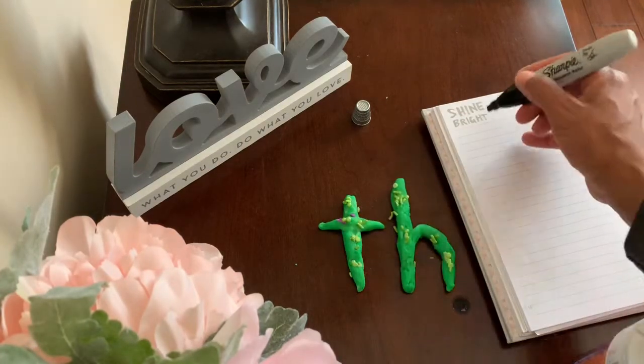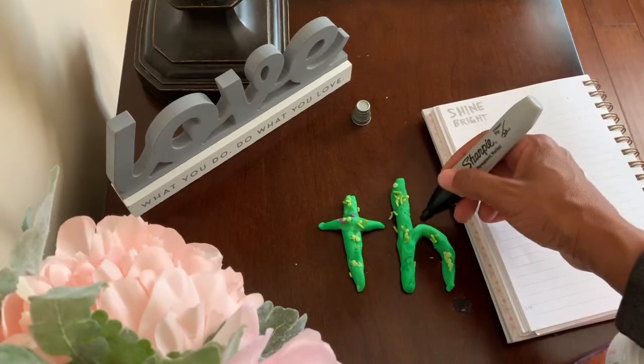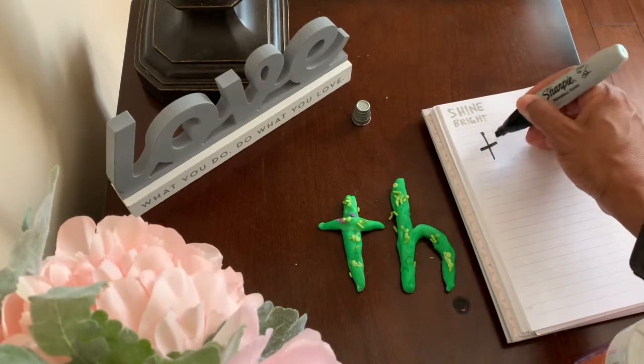Let's write th. Thimble, thimble, th, th, th. T-H says th.